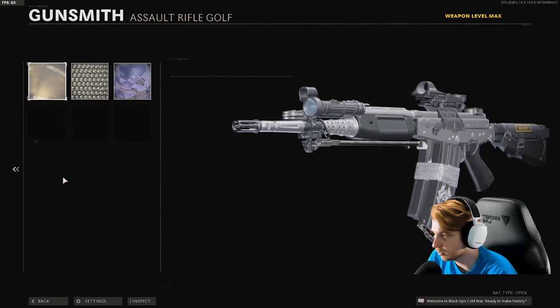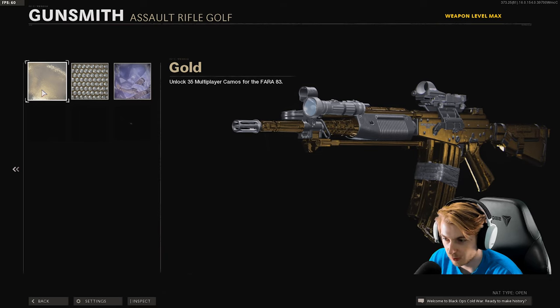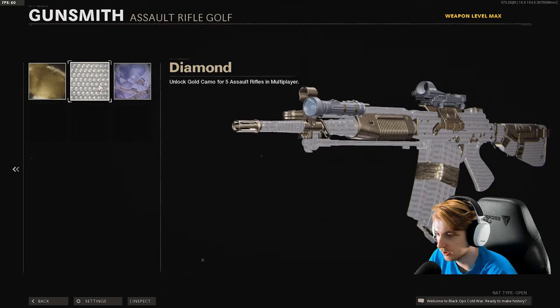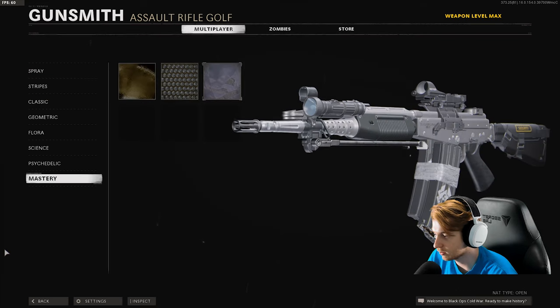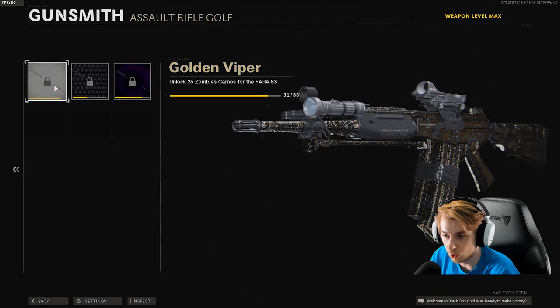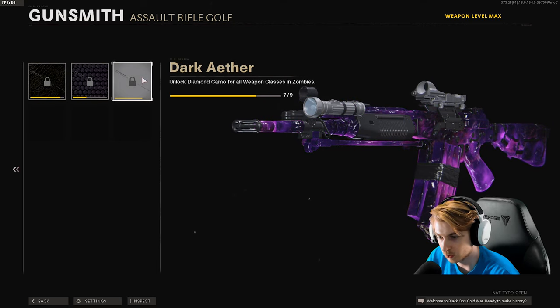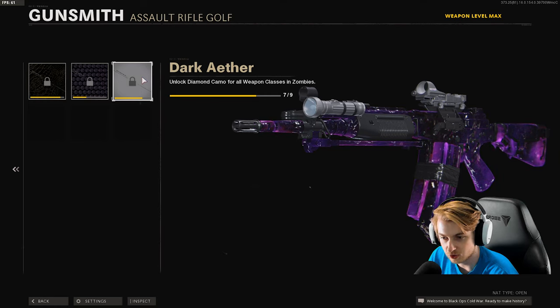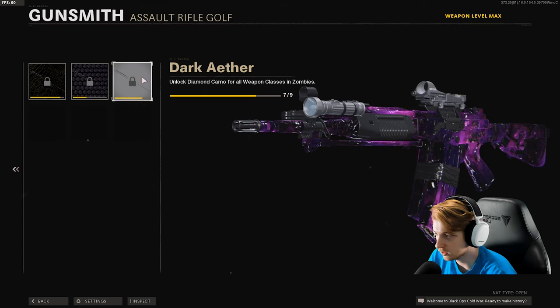This is what the Pharah blueprint looks like with the mastery camos on it. This is gold — pretty decent, but it kind of takes away from all the extra stuff put on the weapon. Diamond basically looks like a diamond Pharah, and this is Dark Matter. I might just keep this one plain. As for the zombies camos — this is Gold Viper, still not a fan. Plague Diamond looks like a Plague Diamond Pharah. And Dark Aether has really good coverage on this; I think it looks great. Not really adding too much to what this weapon brings with the bundle, but it still looks cool.